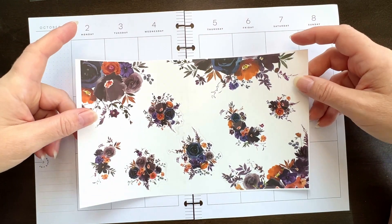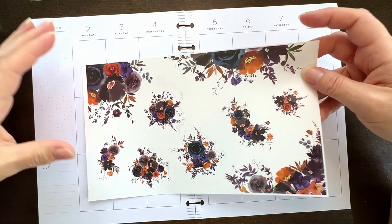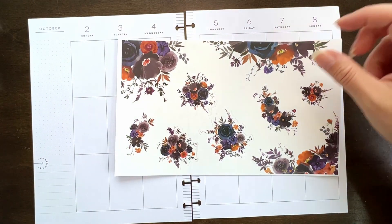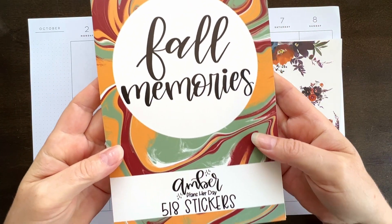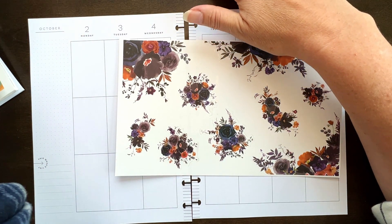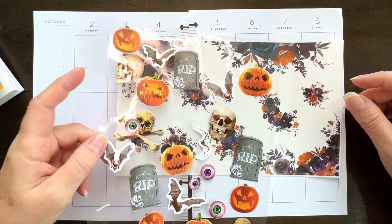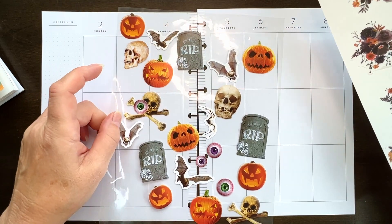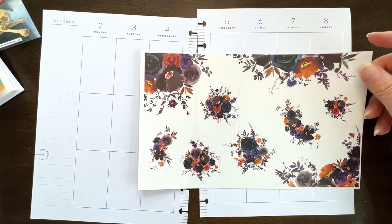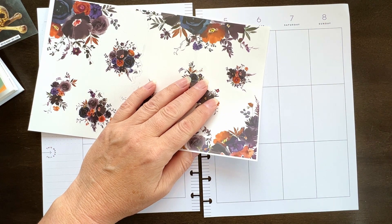I am going to do a Halloween-ish type one. I am going to use this sheet of florals from Amber Plans or Day Fall Memories, which I believe is last year's because I didn't get any fall sticker books this year. And then this is just from like the dollar store stickers, and I'm going to use the pumpkins. I think what I'm going to do is just a pumpkin patch across the bottom.